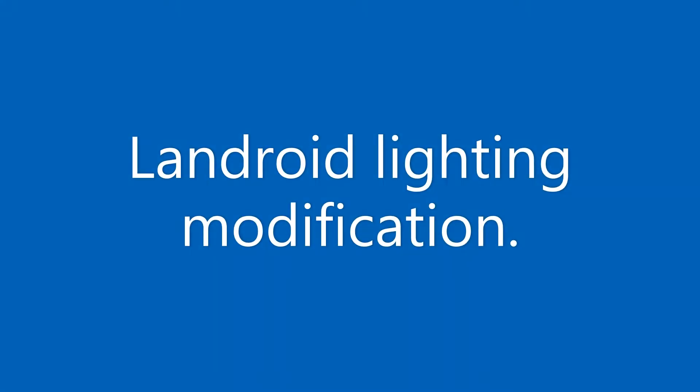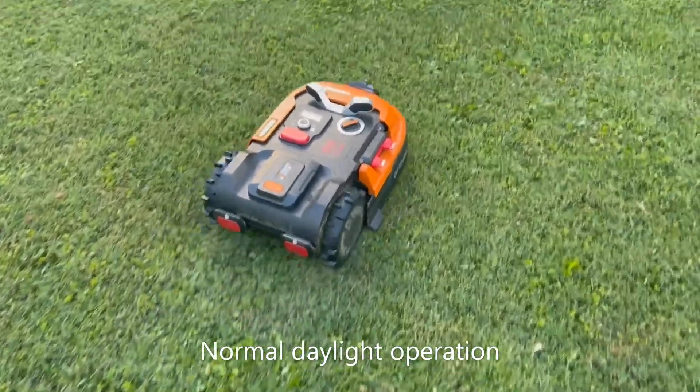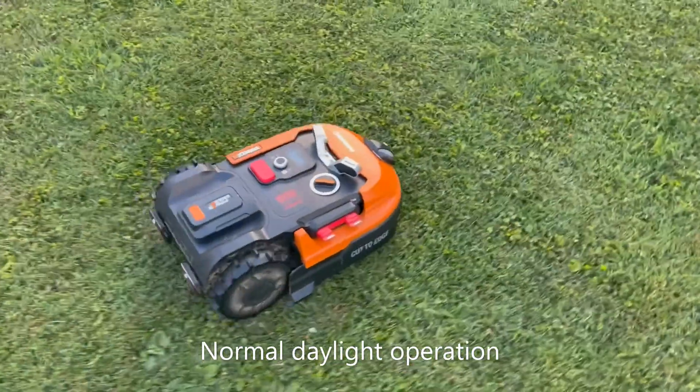Hello, this is a short video on modifications to the Landroid — just adding some lights: some tail lights, headlights, and undercarriage lighting.